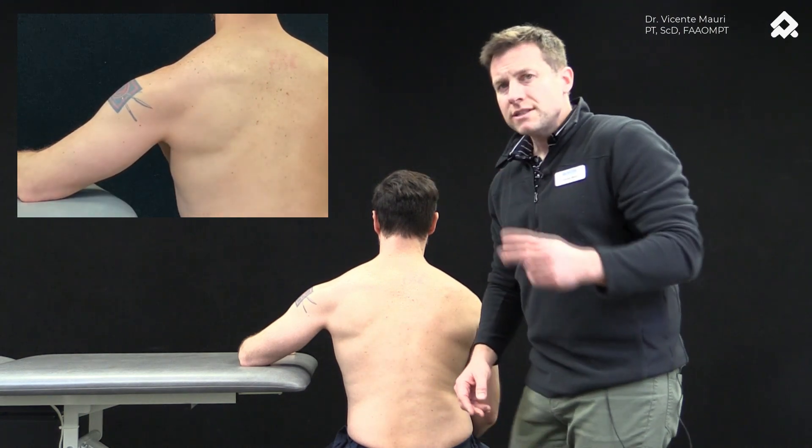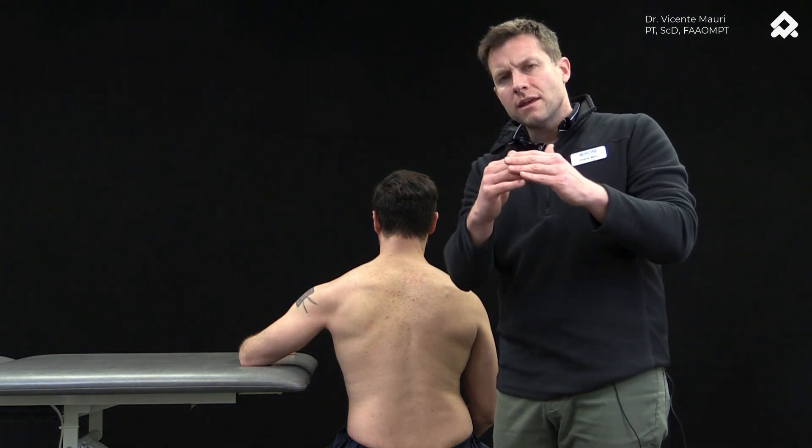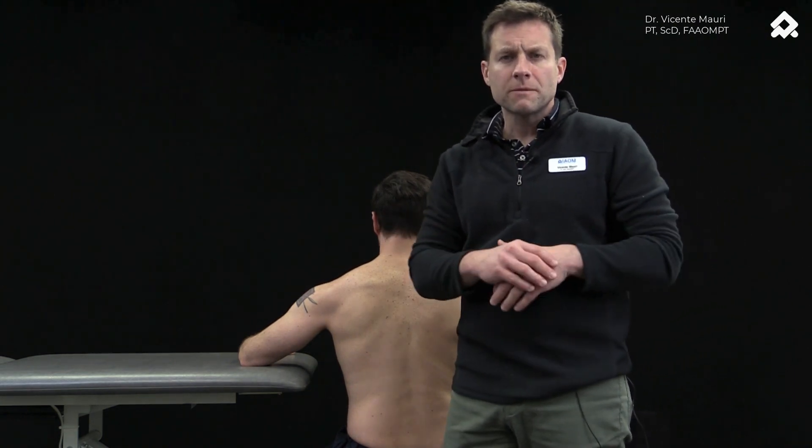These two exercises have shown through this study that they can increase the distance between the acromion and the humeral head, therefore decreasing the pressure in the subacromial space.